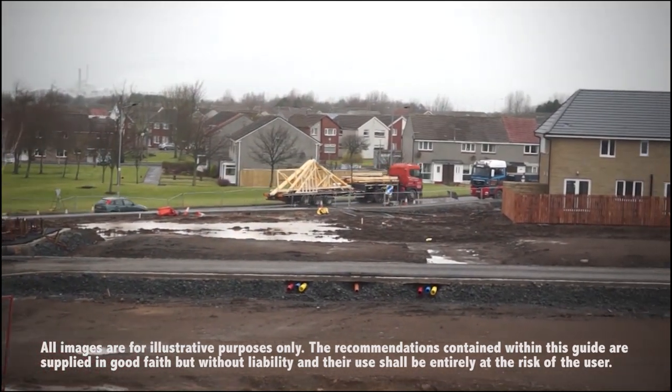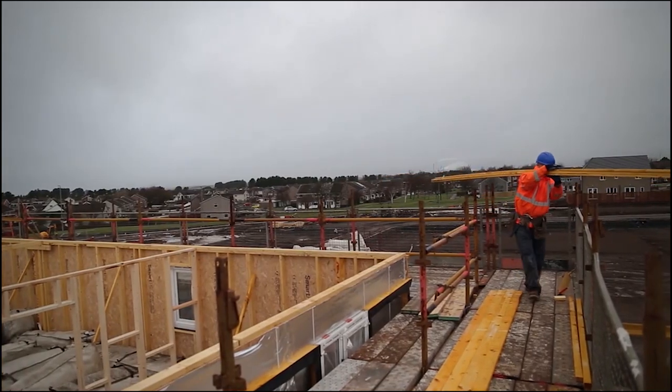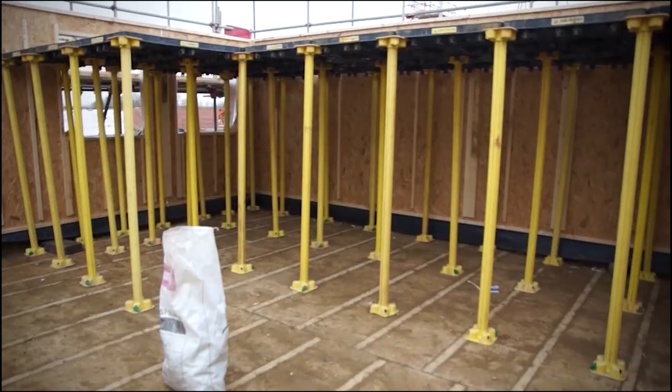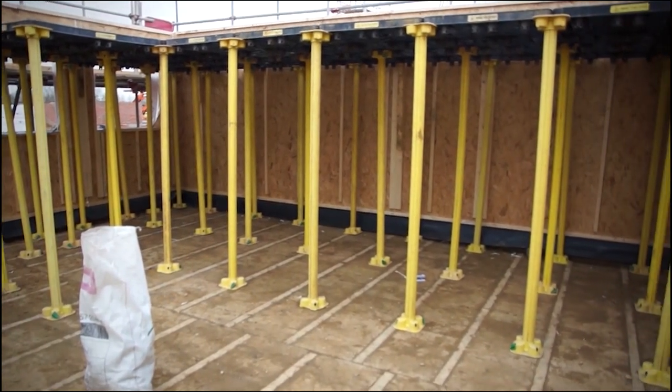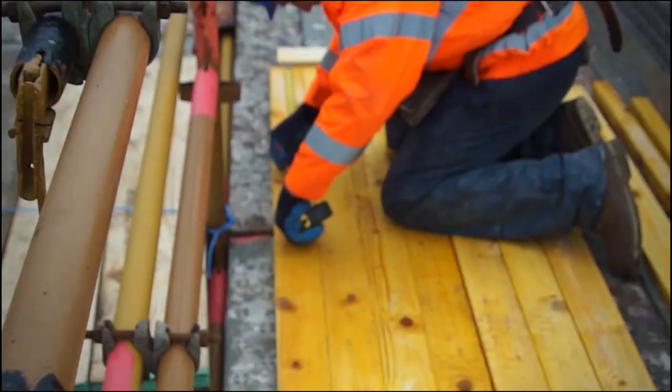Trusses are delivered vertically. Prior to erecting the trusses, a safe system of operation should be in place; a safety platform is strongly recommended. Materials should be loaded out onto the scaffolding. Care should be taken not to overload, block, or create trip hazards for arising.